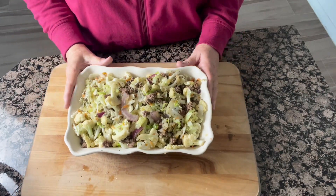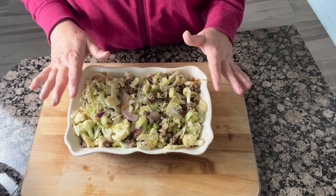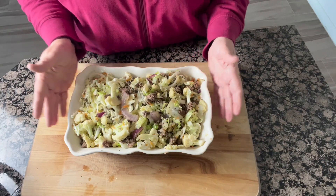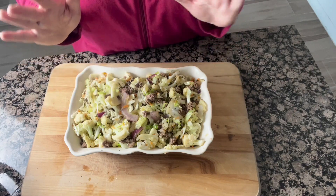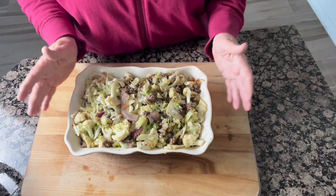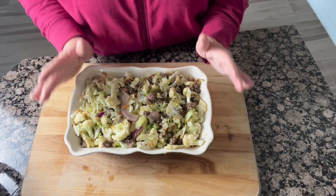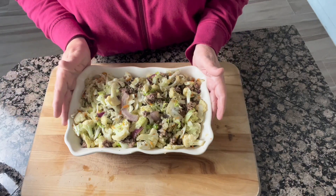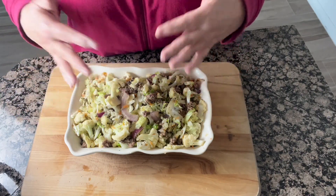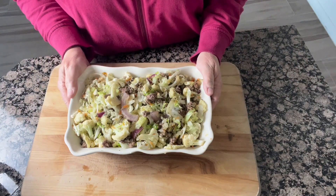Now at this point, if you were going to bake your casserole, I would put the cheese on top of it. I usually use a sharp cheddar. But for me, I'm not going to bake it for several hours — I'll cook the cheese later tonight. So I'm going to let this cool a little bit, then cover it in foil and put it in my refrigerator. When I'm ready to bake it, I'll uncover it, put the cheese on, and then I'll show you what it looks like when it's all ready to serve.